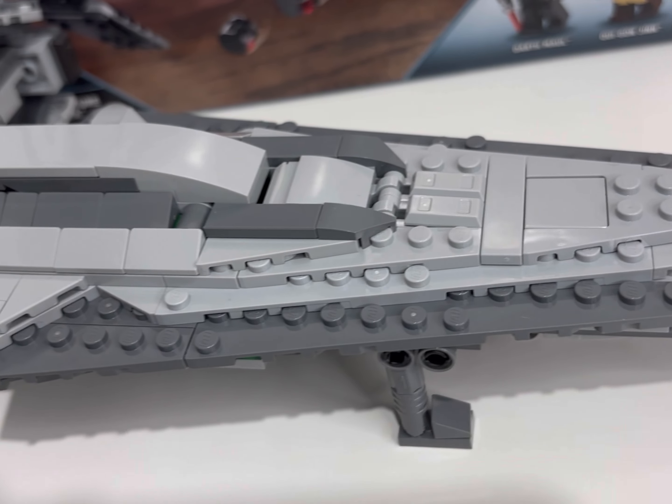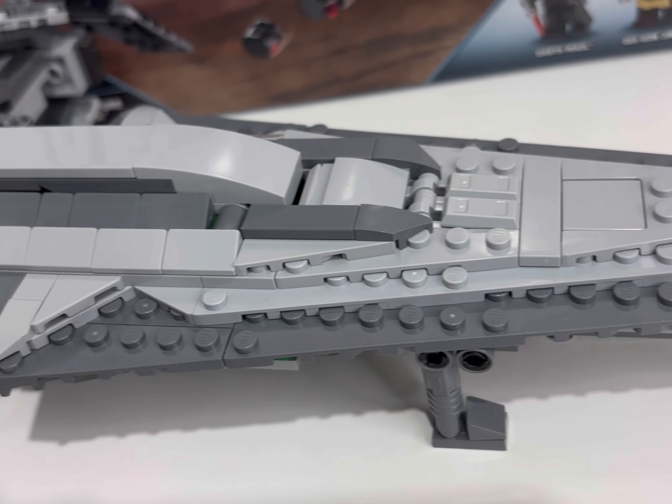This is a great play feature for kids, but if like me you're a collector and displayer who wants everything tucked away with no loose ends, it's perfect — just put the probes in and the job is a good one.